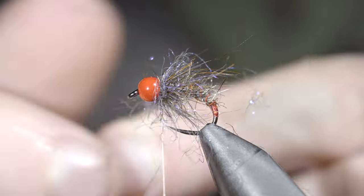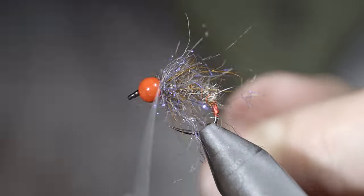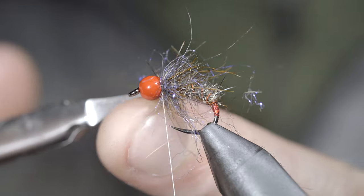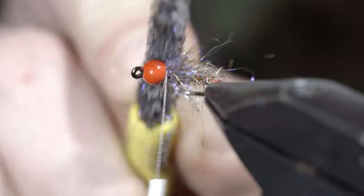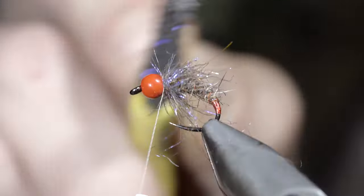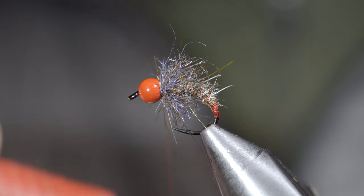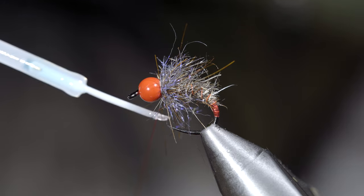Before securing it tightly in place, taking thread wraps both in front as well as behind, then snip your excess free and brush everything out to give it that nice buggy look. Color in your thread to match your bead and hot spot, then paint over with some UV resin.